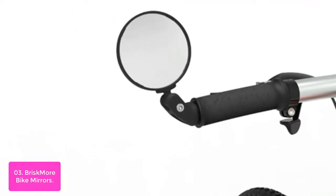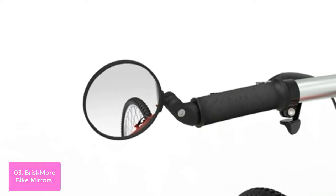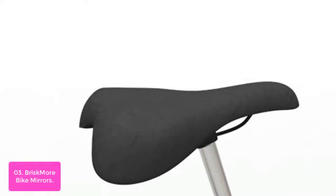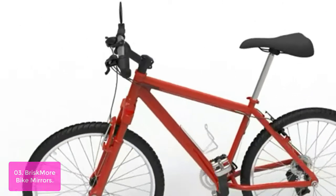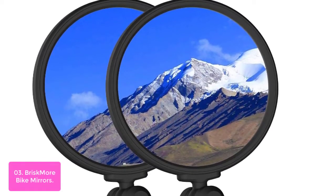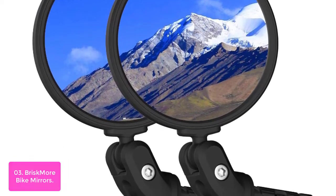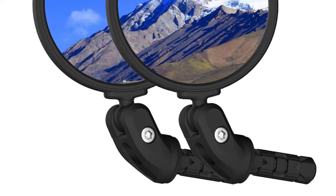List number 3: Bridgemore Bike Mirrors. This bicycle rear-view mirror is both adjustable and universal — it fits most common handlebar types. The 360-degree rotatable and 180-degree adjustable design provides a wide and clear view to ensure your riding safety. This bike rear mirror fits most common bike frames and can adjust to any viewing angle. This premium convex glass bike mirror provides you with the best view and can be adjusted for any viewing angle.